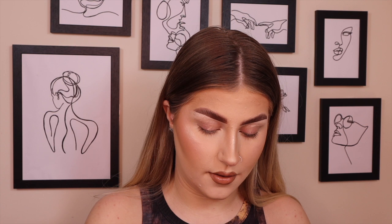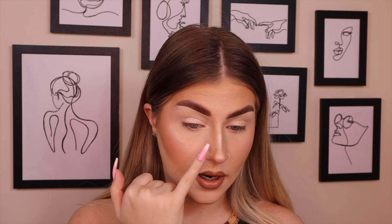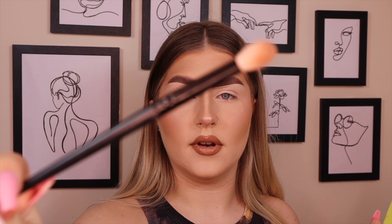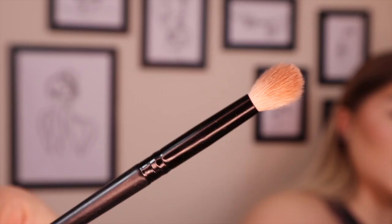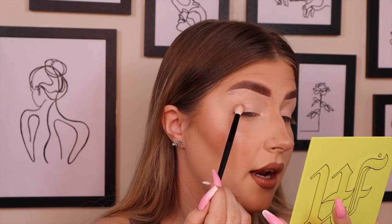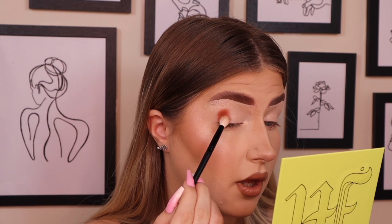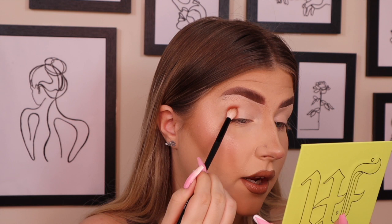If you haven't tried the XX Revolution concealer as an eye base, you're missing out — it's genuinely amazing. So let's get into testing this palette. I want neutrals in the crease, a pop of color on the lid, and a pop of color on the lower lash line. I'm going to use this Morphe brush and go into the shade Half Away, packing it onto my outer corner. The pigmentation is incredible — there's minimal fallout on my face and the color looks stunning.